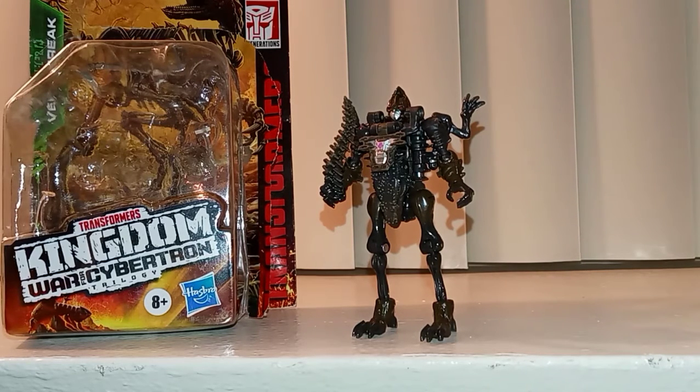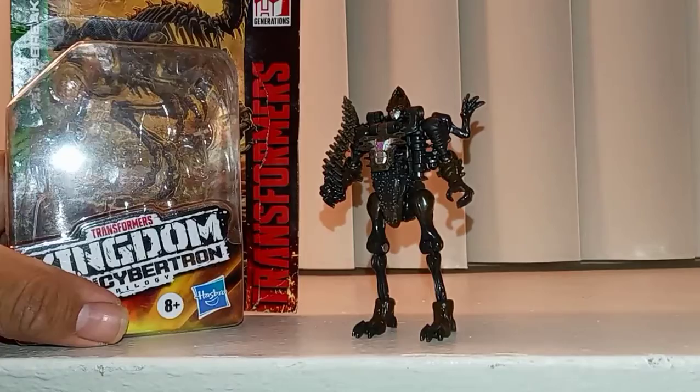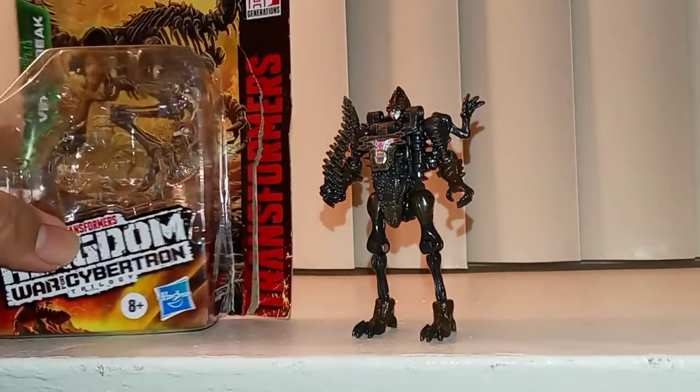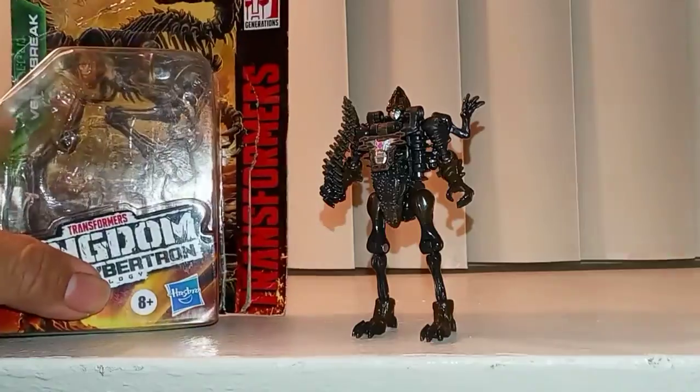But I'm happy to be back and I'm happy to make more videos for you guys and for my channel. So today we'll be taking a look at Razorbeak, core class from Transformers Kingdom. I hope you guys enjoy — like and subscribe.